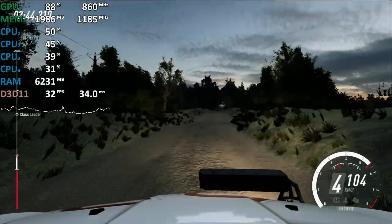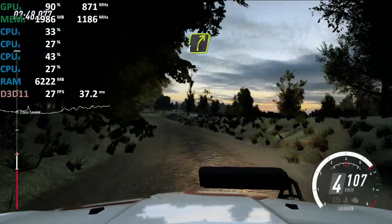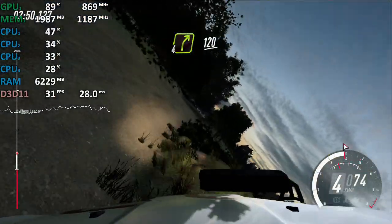6 left of a crest. Into a crest, low 30. 4 right long. 120.